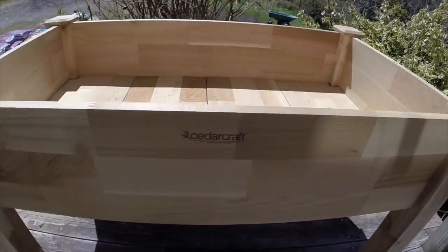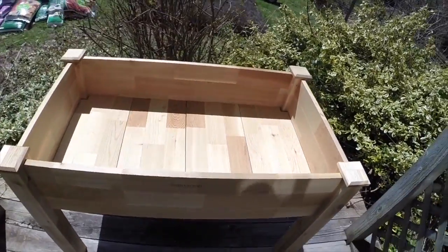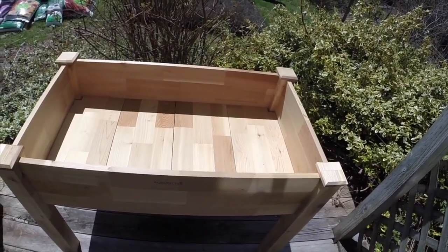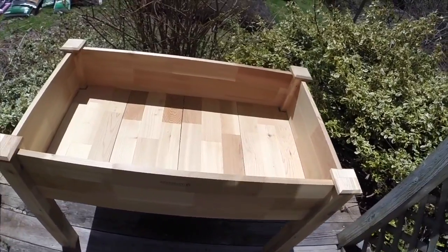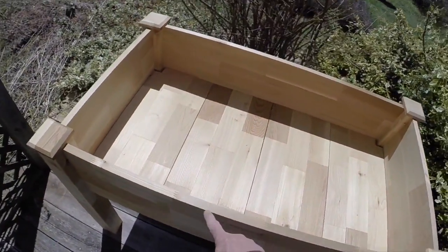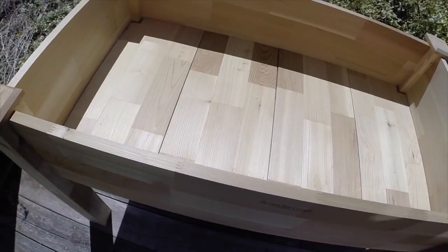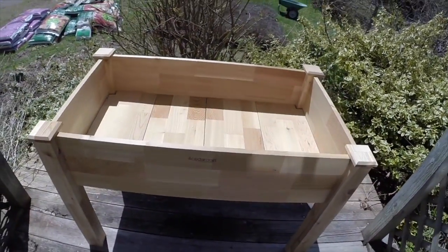It's cedar. You can see the name of the company, Cedar Craft. The brochure that came with it calls it rescued cedar — it's the off-cuts from a mill that uses cedar for some sort of construction. They've taken the little pieces that are only eight or ten inches long and put them all together. The corner posts are made the same way, put together out of small pieces. Really a nice little unit.